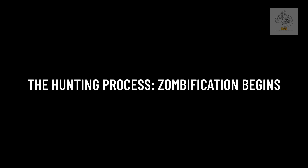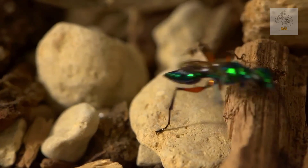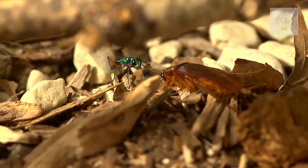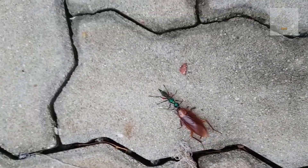The hunting process and zombification begins. Unlike most wasps that paralyze their prey, Ampulex compressa does something far more sinister. When a female wasp hunts, it specifically targets cockroaches, usually species like the American cockroach, Periplaneta americana. The process of turning a cockroach into a zombie involves a precise sequence of attacks, making this wasp an expert neurosurgeon of the insect world.